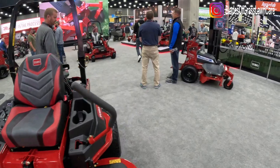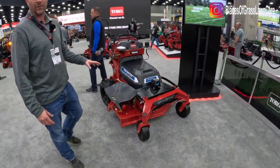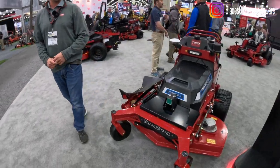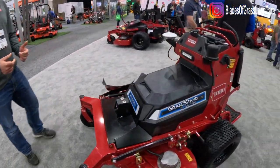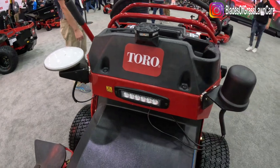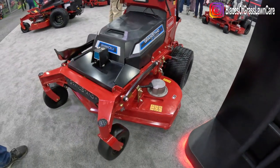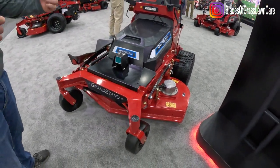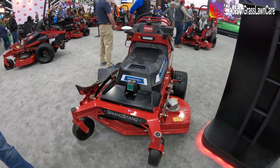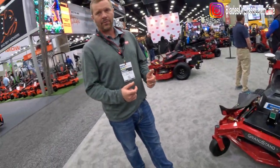Next up we'll move into the battery products. This is a concept model — an autonomous battery-powered Grandstand, the Grandstand Revolution. We're working through our division of Toro Robotics to bring this concept to fruition. We've actually had the unit around and have video of it in use, so it's coming along. Safety is our biggest concern, so we want to make sure it is fully safe and fully secure for the owner of the product and handles well. This is called a cobot model where it can either be operated by an operator or be fully autonomous.